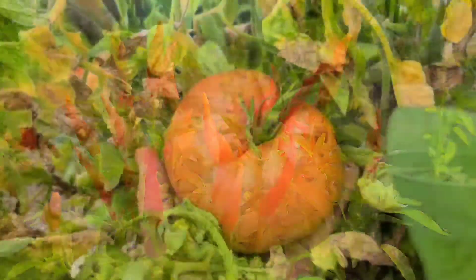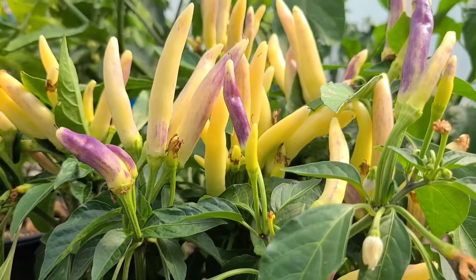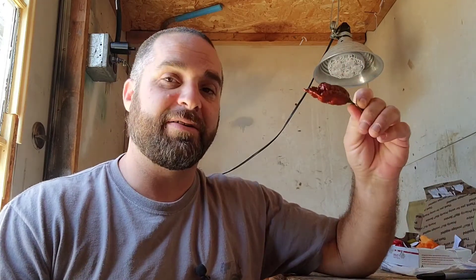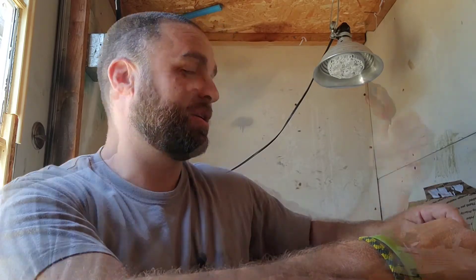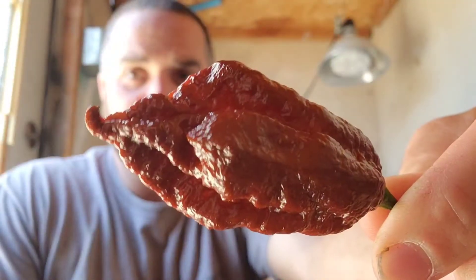Welcome back to the Obsessive Gardener! Today I have a frightening pepper. I wasn't planning on doing this one, but I was like, I've never even seen a Jay's Chocolate Ghost Scorpion, so might as well try it. This was sent to me by Mark Wilkerson, so thank you very much. So here it is — Jay's Chocolate Ghost Scorpion.